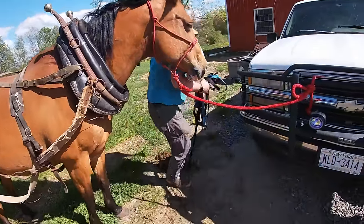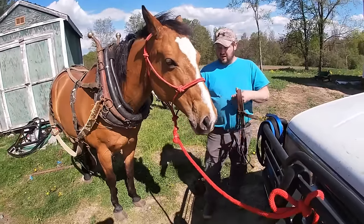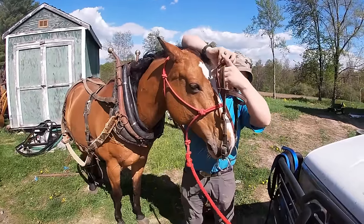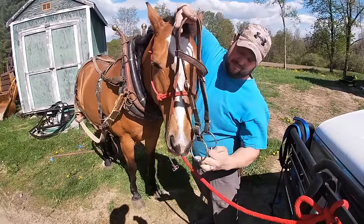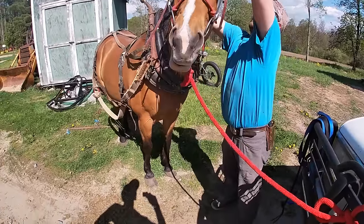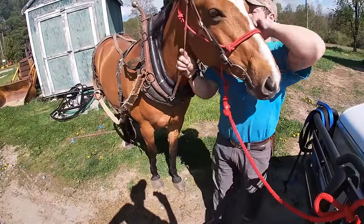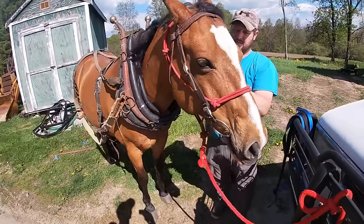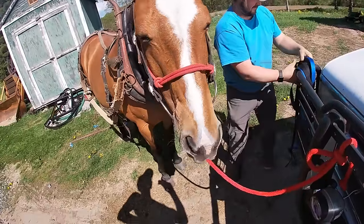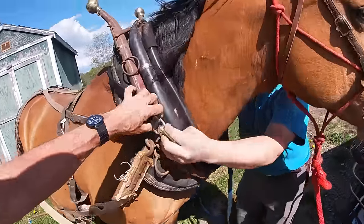I need to get a different halter — I need a lead rope I can just clip in. I don't have one, so I don't like leaving the halter on. At this stage, you're better off — don't leave the halter on, take it right off. It's nice because then you can just tie this to your hames and you've got it. I don't like halters — I hate halters — but there's times it's just as well to use them, like when training colts.